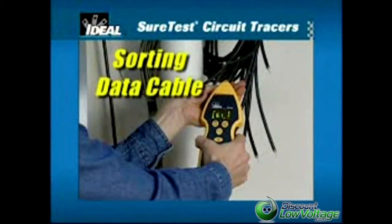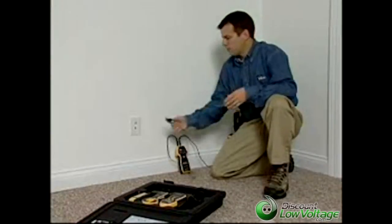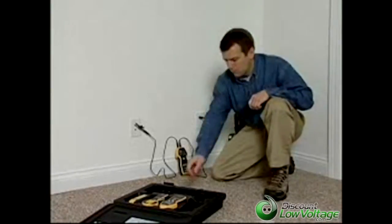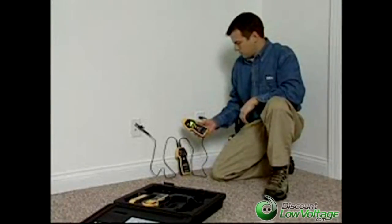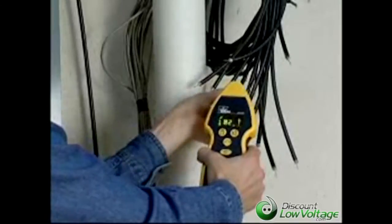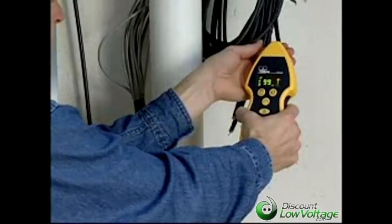The ideal tracers can also be used to trace and sort coax, twisted pair, CAT5 cable, telephone, and alarm wire. To sort coax cable, connect one lead from the transmitter to the coax connector and the other lead to a remote ground path. Turn on the receiver and verify a strong signal exists. Proceed to the cable bundle to be sorted. Using the receiver's nose, touch the end to each cable in the bundle. The one with the strongest signal is the correct cable to be terminated.